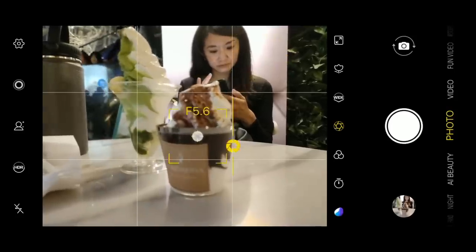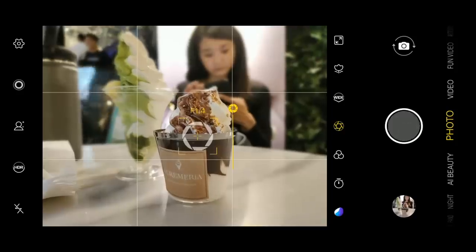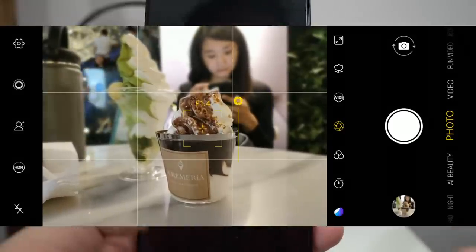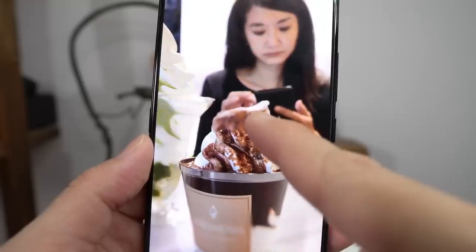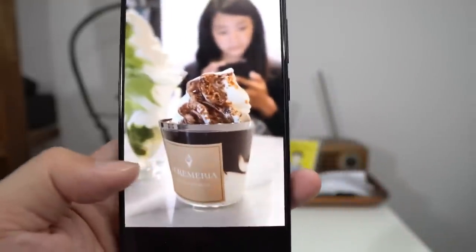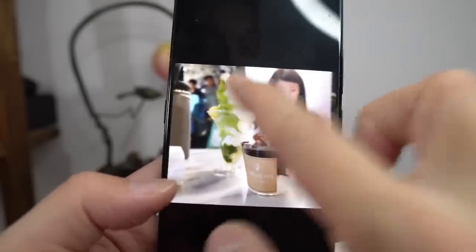For bokeh images, there's a dedicated depth sensor. When shooting bokeh, you can tweak the aperture to adjust the depth of field blur. Unfortunately, the edge detection is not that good. Out of four images I took, only one came out nice — the others blurred the top of the ice cream, which is not what I was going for. The one good shot had on-point edge detection with nice depth of field blur. So it's about a 33% shooting percentage — not too great.